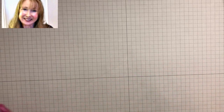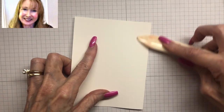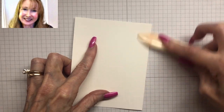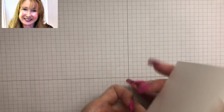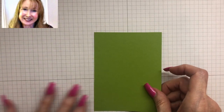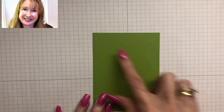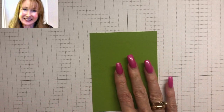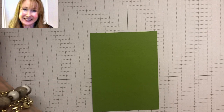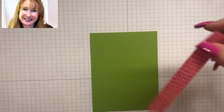We're going to start with a card base eight and a half by five and a half, scored at four and a quarter, and we're just going to burnish it to make sure it really lays down nicely. Then we need a piece of Granny Apple Green cardstock, and this piece is five by three and three quarters. This is the piece we're going to use to line up our designer series paper strips.